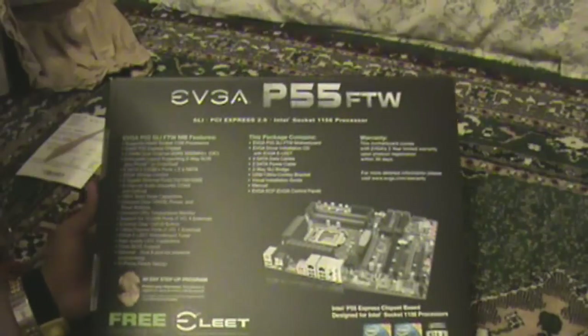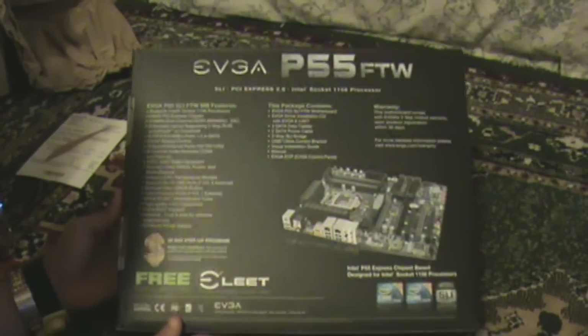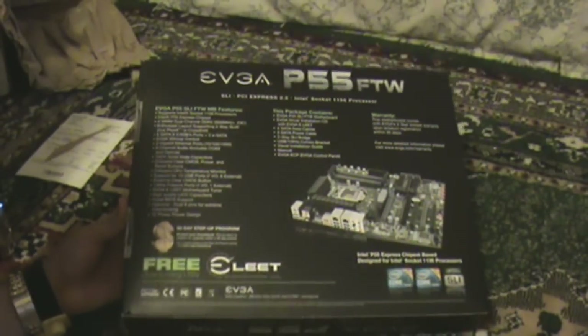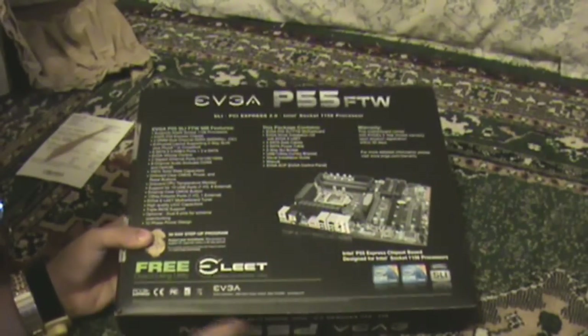Alright, so here's the front and here's the back. Look at the motherboard — it has all the details here guys. I'm not really going to read them all right now, but let's hurry up with this unboxing — it slides out just like this.